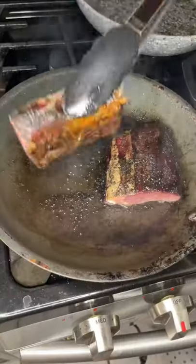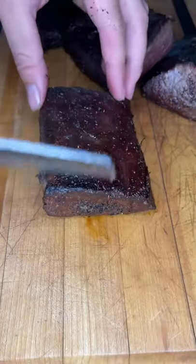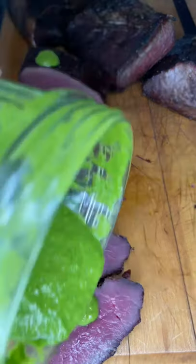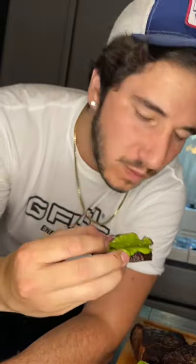Now we're going to cut up that bison roast that we already smoked into steaks — sear 'em — because you've got to get that crust. Crust is life. Cut it open: medium rare, wall-to-wall perfection. Chimichurri on there, as always. Like and follow for more. Mmm.